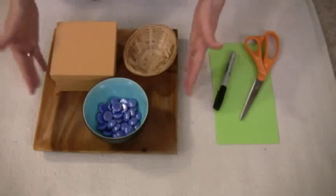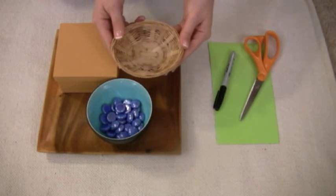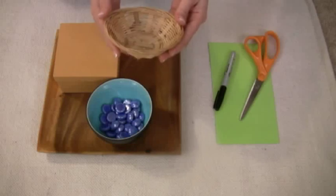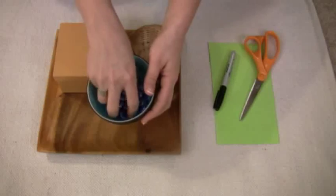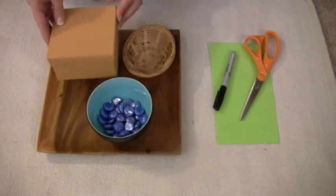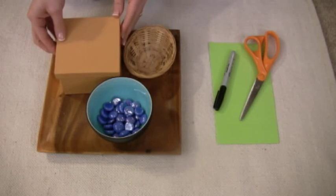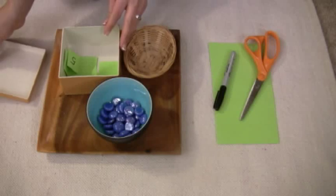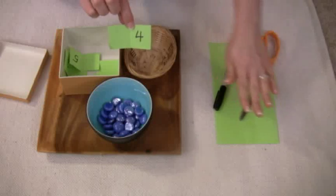All you will need for this lesson is a tray to hold everything on, a basket for your child to use to go retrieve the beads, a bowl filled with the counters or whatever objects you're going to use, and a box. We've used a box with a lid on it just to give it a little bit more sense of mystery. Inside the box are pieces of paper with numbers on them.